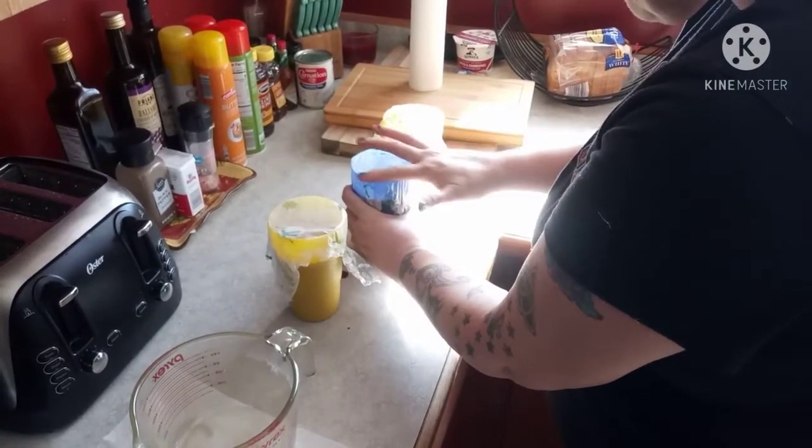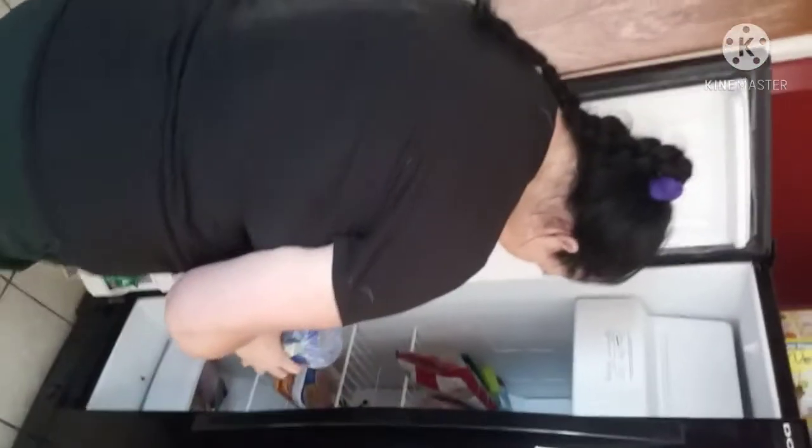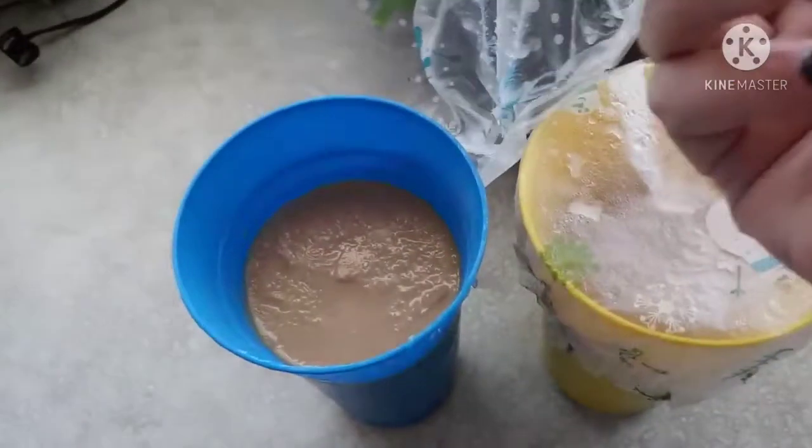Take these to the freezer. Find a shelf that fits your cups and put them in nice and neat — make sure they don't spill. Leave them in there for approximately four hours. Then you have this lovely frozen coffee. You can add whipped cream if you like, but it's very good just by itself.